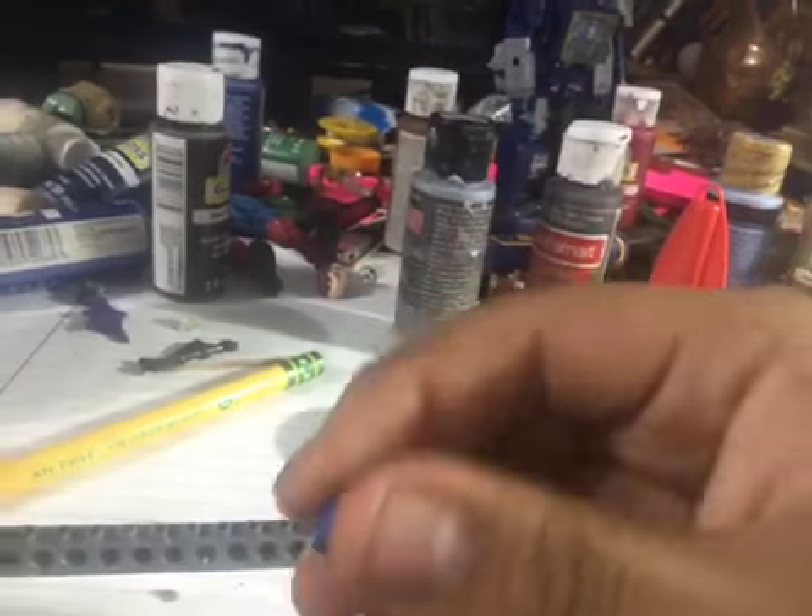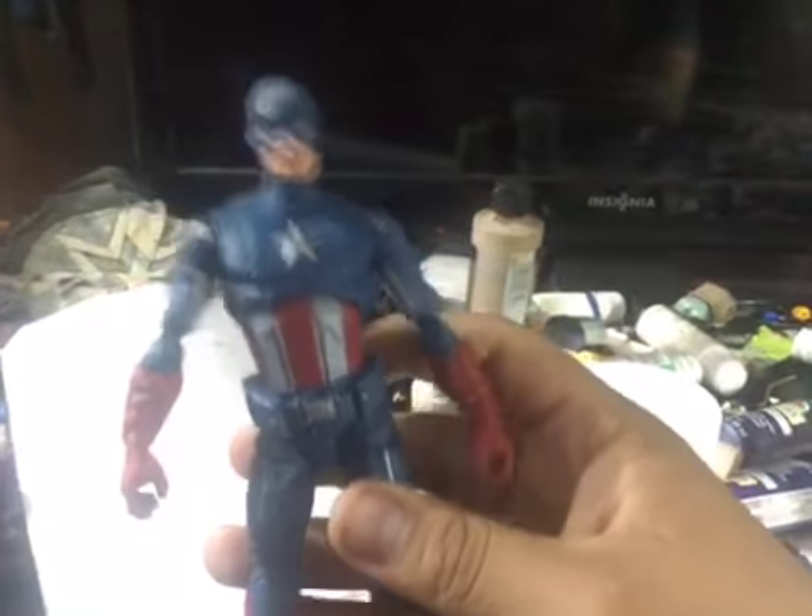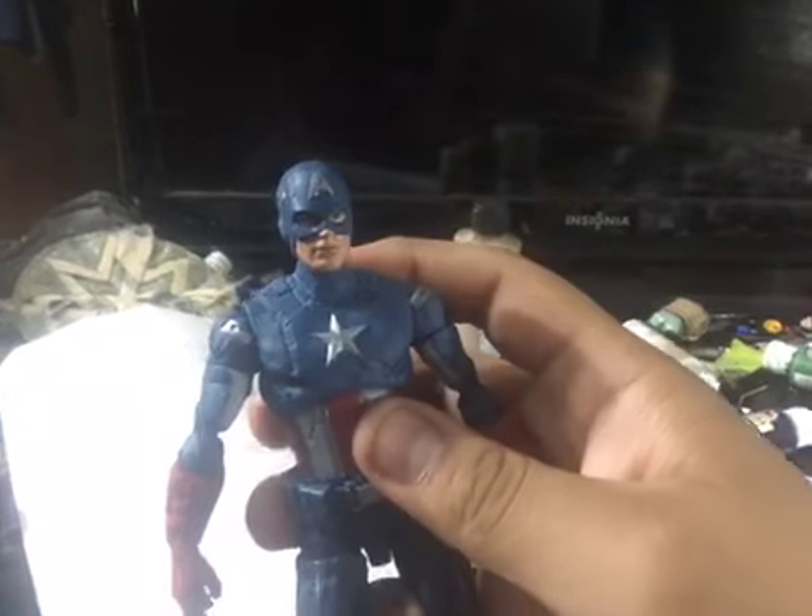Here is a 2012 Captain America from the first Avengers, and then over there is another 2012 Captain America from the new Endgame wave.